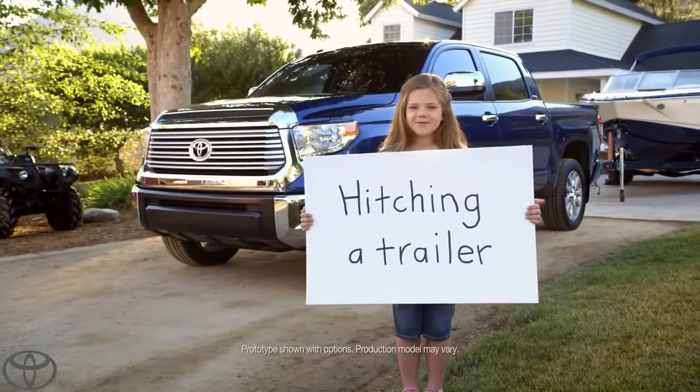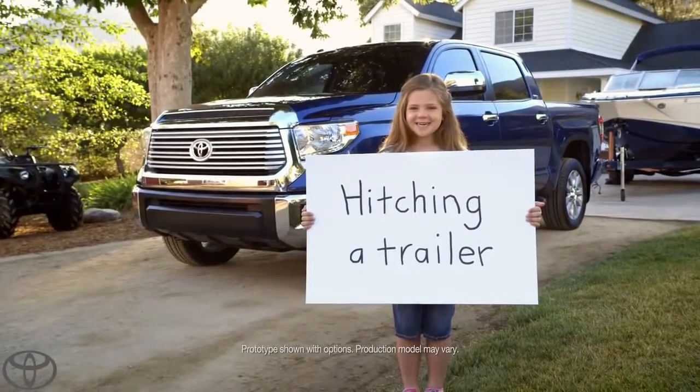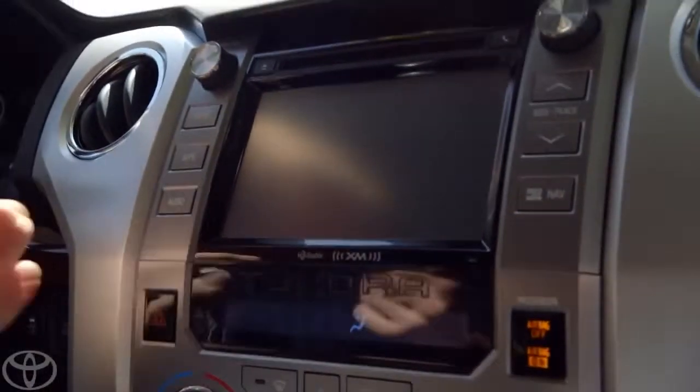How easy is it to hook up a trailer to a Tundra? Let's hook up a trailer. There's a lot of cool tech in the Tundra. Now, when it comes to hooking up a trailer, the coolest thing is the backup camera.